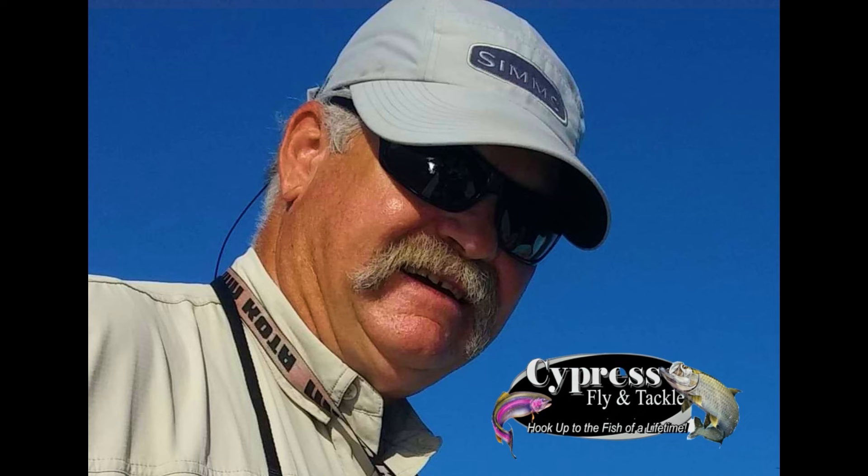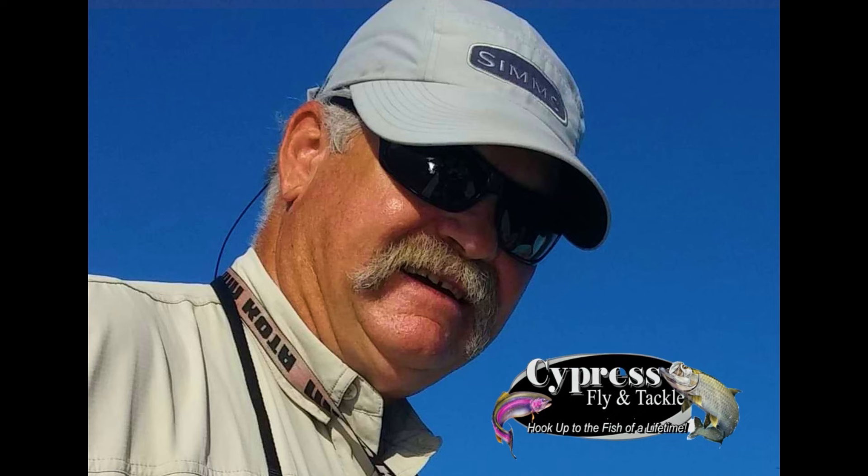We appreciate you watching today's video. Go to our online store to check out our selection of flies and products exclusive to Sport Fishing on the Fly viewers. We would like to have you as a member for lots of great perks.